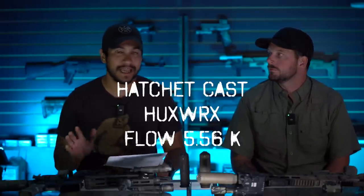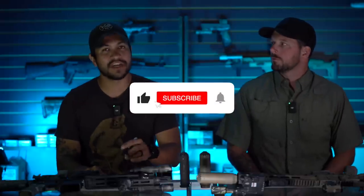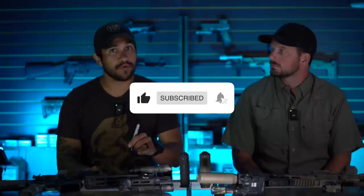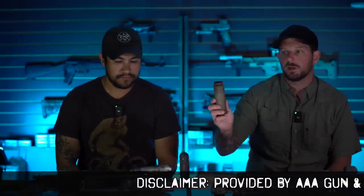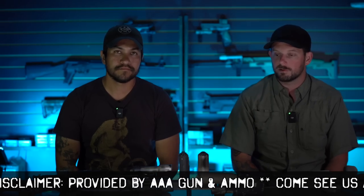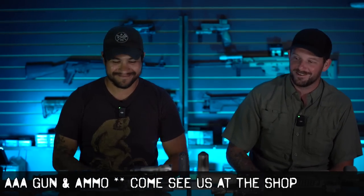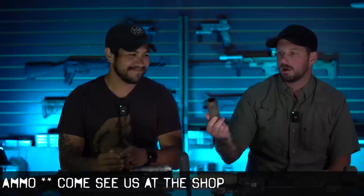Thanks for checking out another Hatchetcast episode. Today we're doing a review on the Huxworks Flow 556K can. Before we get started, go ahead and hit the like and subscribe button — it really does help us out. This particular can was not purchased or given to us by Huxworks. It was purchased through AAA Gun & Ammo here in Plant City, Florida — my shop. So if you guys are interested in purchasing cans, come see us at the shop. Unbiased opinion here.